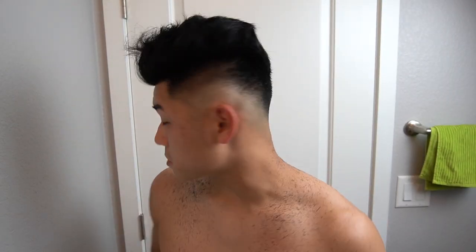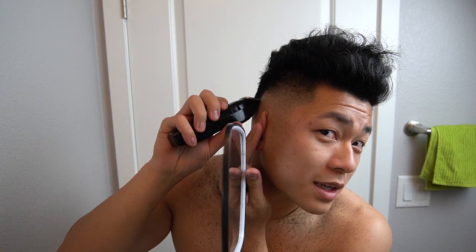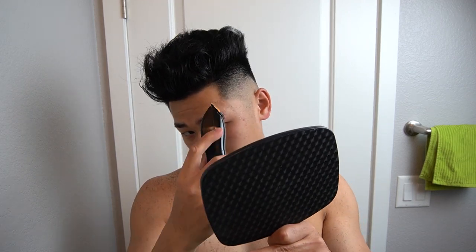Now we're going to use a trimmer and just line yourself up. Remember, you don't have to do behind your ear or the back of your head because you already did the skin fade with the trimmer. Just these lines by my temple and maybe a little bit down — that's all you have to do. Just try and get a straight line and nick it a tiny bit. Then flick out right here to get this line.